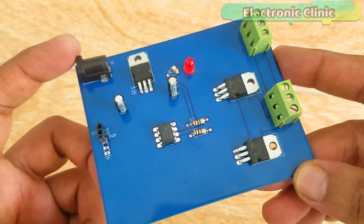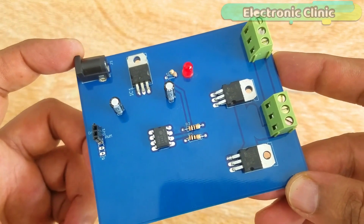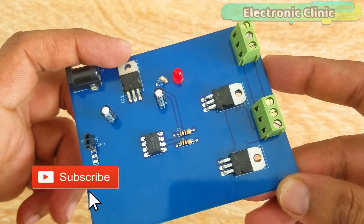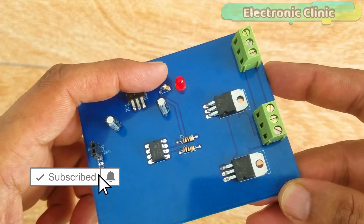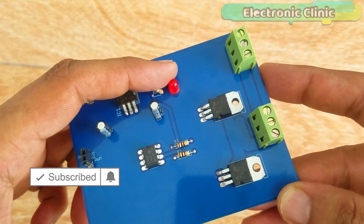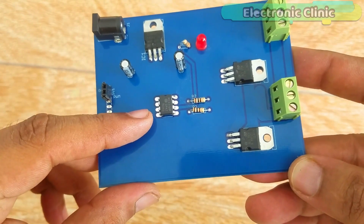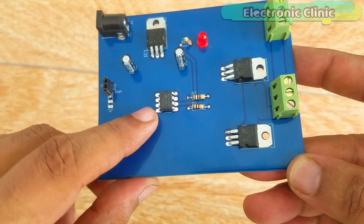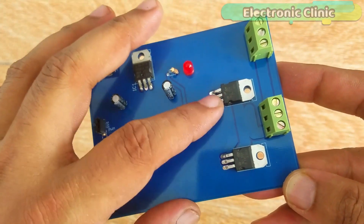Soldering is now complete. This is the DC female power jack, this is the LM7812 voltage regulator, and these are the capacitors. This is the 1K resistor and 2.5V LED. This is the MC33151 dual MOSFET driver IC, and these are the 100 ohm resistors connected to the gates of the MOSFETs.